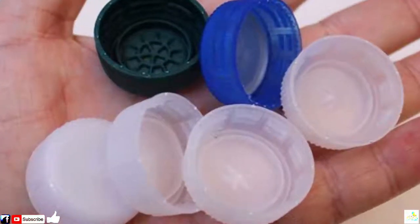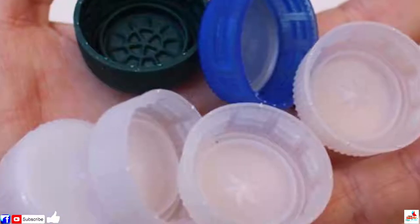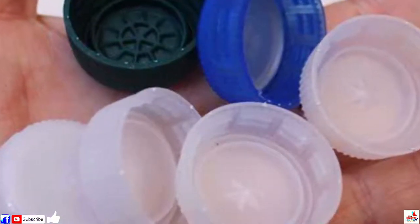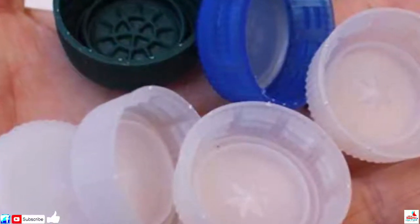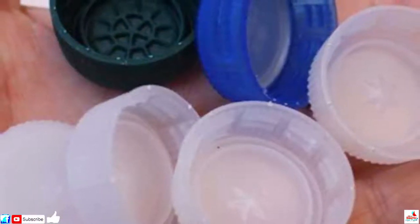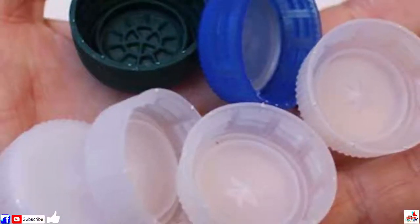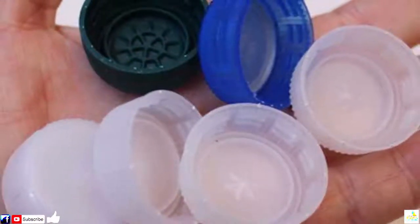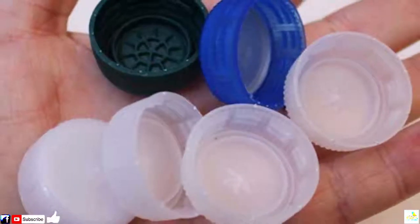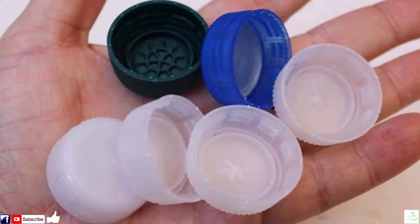While it's usually possible to recycle plastic or glass bottles, the caps are another story entirely. If you're cringing at the thought of sending dozens of caps to a landfill after a party, then you could always upcycle them into something more useful. Indeed, there are all manner of creative ways to reuse old bottle caps, from home decor and artwork to toys and jewelry.